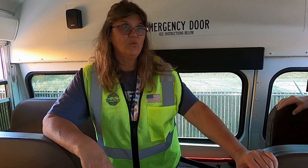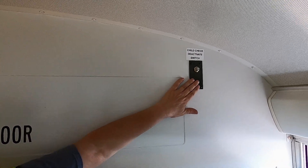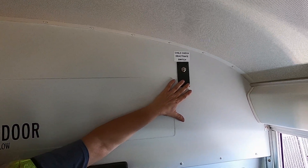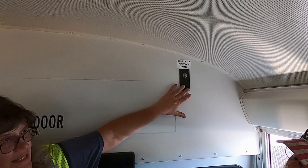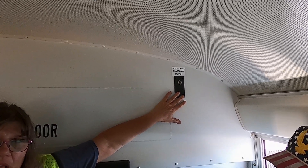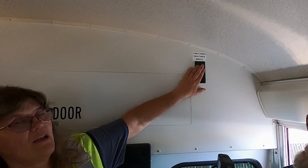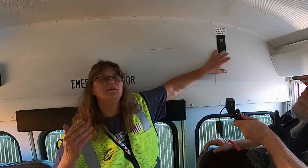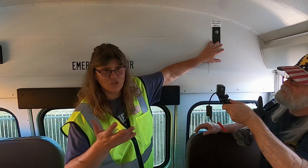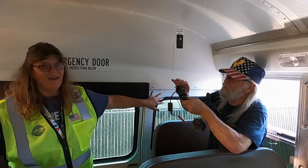Your emergency exits are required to buzz, and if they don't you would want to write that up. I see you looking at your child check switch. This is so that we do not have children left on the bus at the end of the run. If you turn off your bus, pull out your keys, and open the door, the horn will honk and the lights will flash. You come back, push this button, and it deactivates the alarm. The hope is that as you're coming back you would see a child sleeping or hiding on the bus.